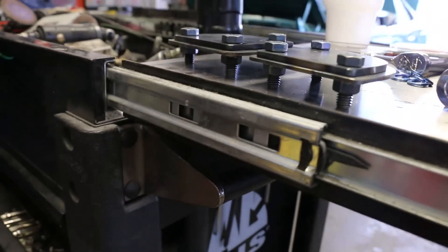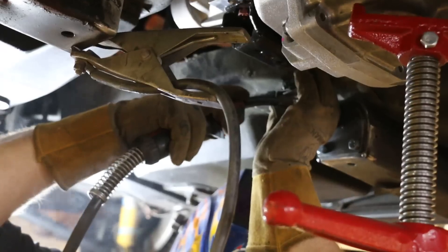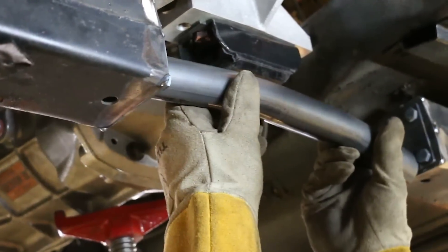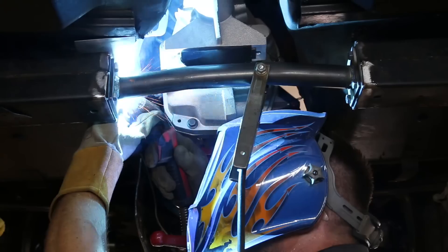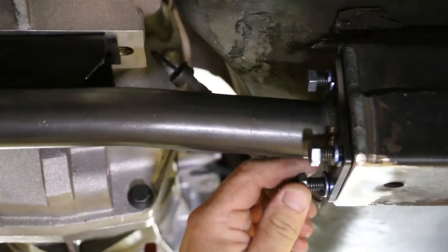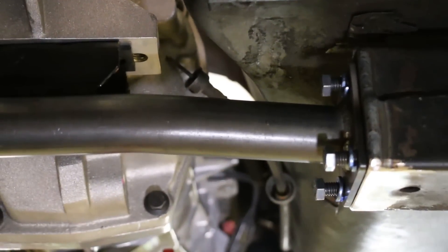At this point the driveline angles are established and work continues on the transmission cross member. The original structure is capped and a tubular bolt-in member is fabricated. The transmission mount is then bolted to the new cross member to lock it in position.